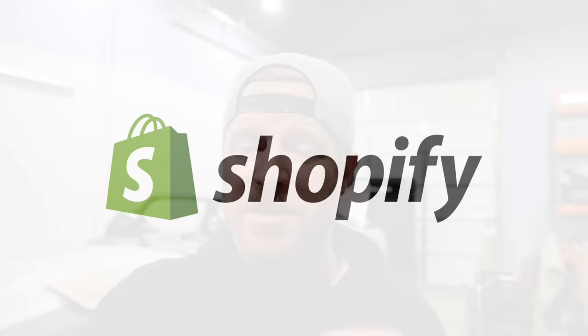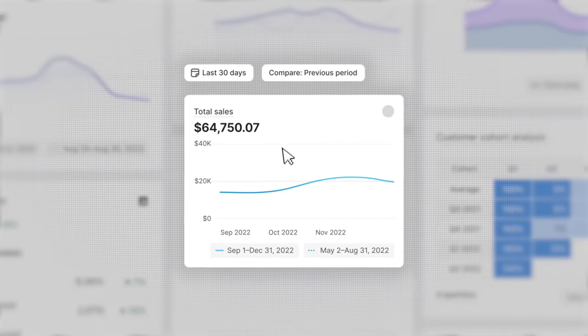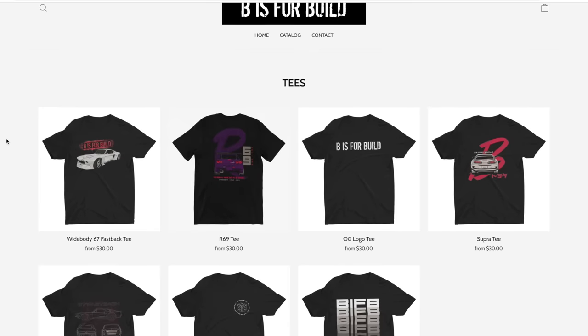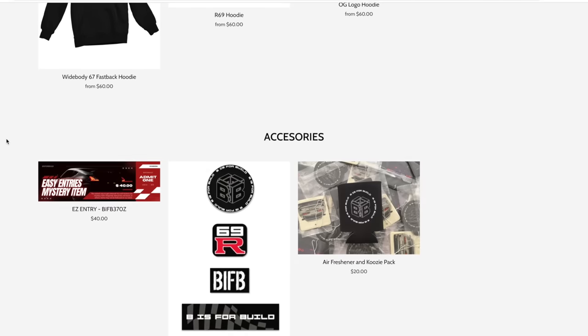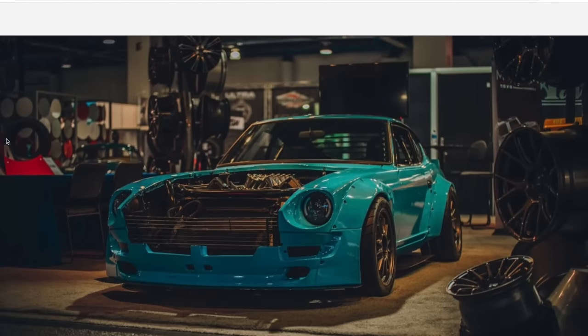Before we get down to it, I want to take a second to thank our sponsor. Today's episode is sponsored by Shopify. It doesn't matter your business size — it could be a small side hustle, a brand new business, or a massive business. Shopify is the answer. It offers an easy-to-use all-in-one commerce platform for people of any technical ability, and it's an amazing tool to help you start, manage and grow your business. That's why B is for Build's merch sales have always been done on Shopify since the very beginning. B is for Build is eight years old now — we started selling merch about a year in, so seven years of using Shopify, and it's grown with us the entire time.